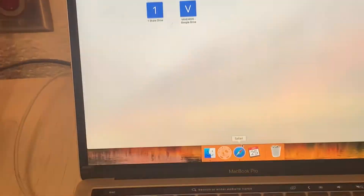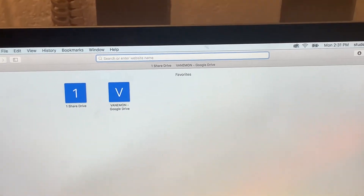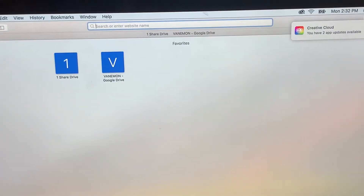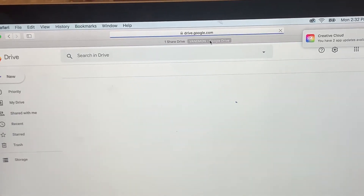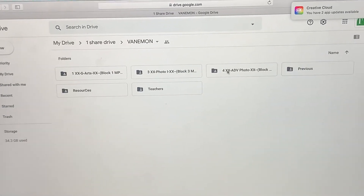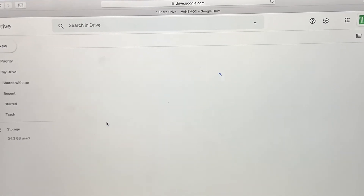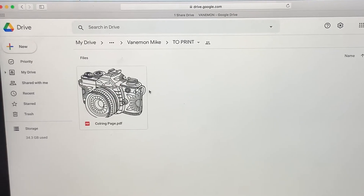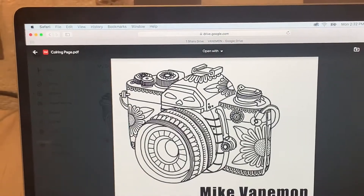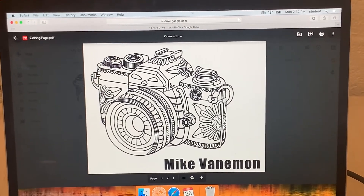You'll click on Safari. At the top toolbar of Safari you will see a shortcut to the drives. Then you'll find your class and your folder, and you'll go into your print folder if that's where you put it.